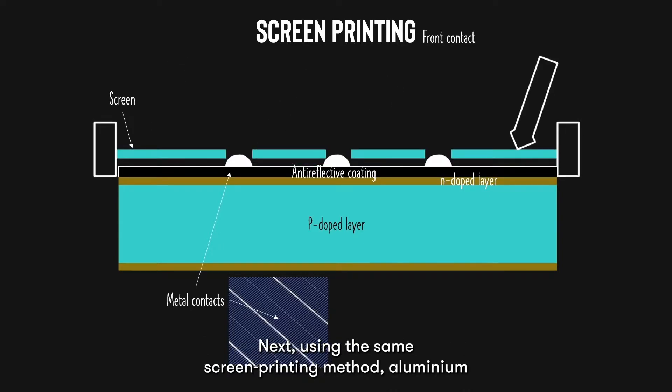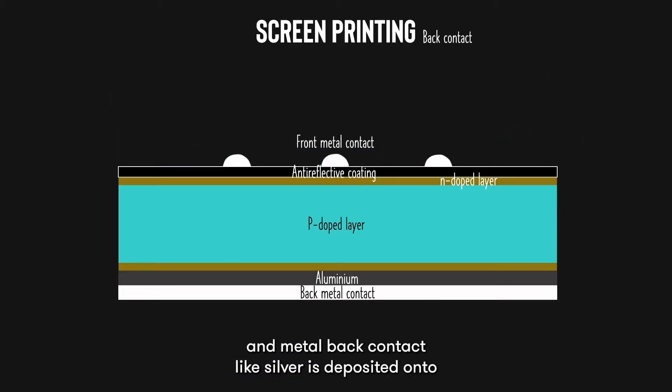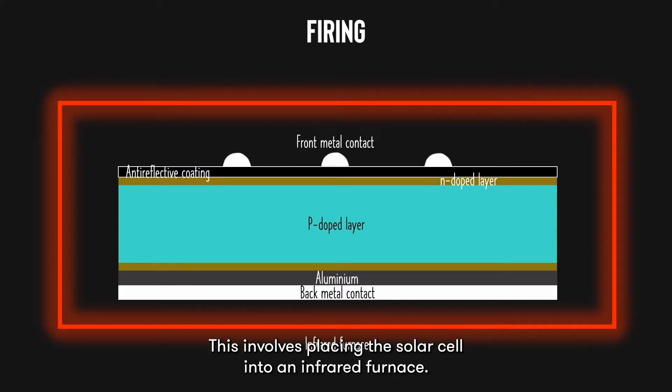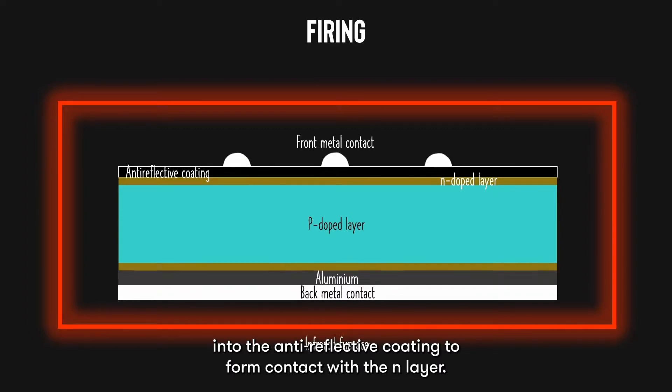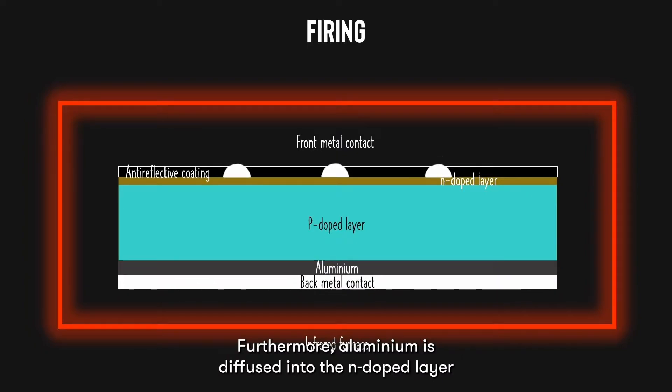Next, using the same screen printing method, aluminum and metal back contact like silver is deposited onto the back of the solar cell. The final process is called firing. This involves placing the solar cell into an infrared furnace. The heat causes the front metal contacts to diffuse into the anti-reflective coating to form contact with the N-layer. Furthermore, aluminum is diffused into the P-doped layer to form a heavily P-doped back surface field.